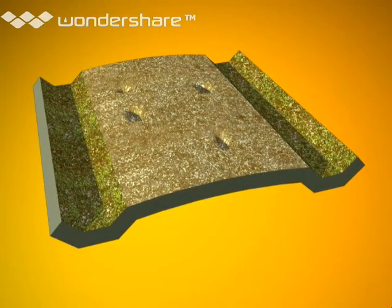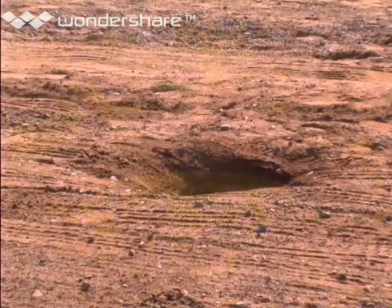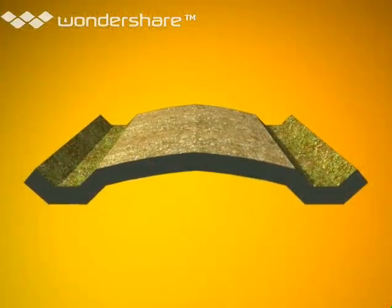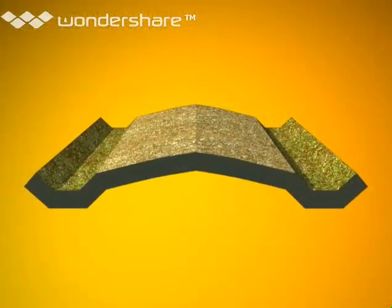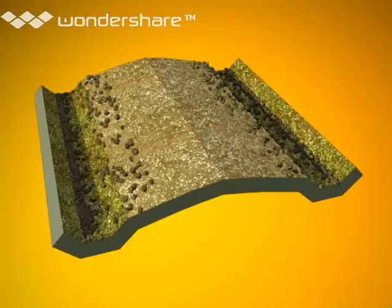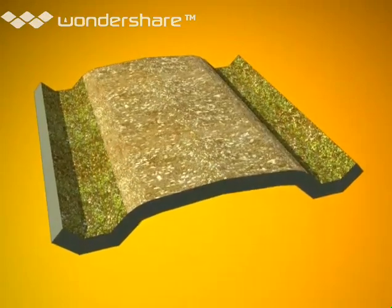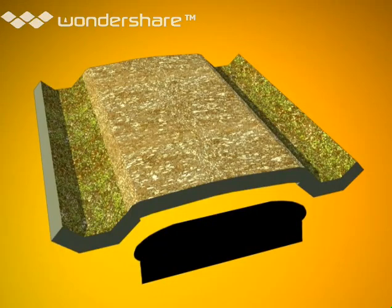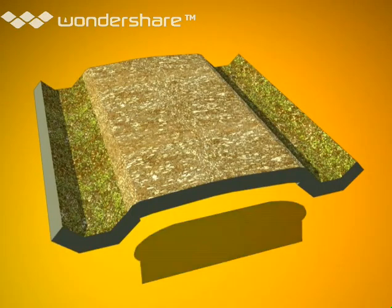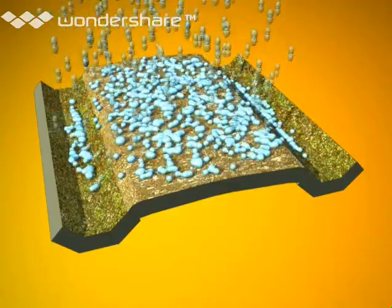Potholes and ruts can form within a day under heavy traffic, and that causes damage to vehicles, or it can even cause a driver to lose control. A road with an excessive crown is also a bad thing. With too much crown, the fine particles in the gravel will be washed to the shoulder under heavy rain — you need them to bind the other material together. The same thing could happen if the road is shaped like a loaf of bread. Furthermore, the loaf of bread shape allows water to collect in the middle instead of draining into the ditch where you want it.